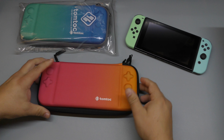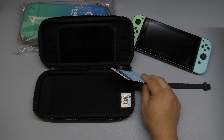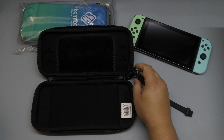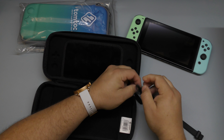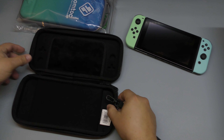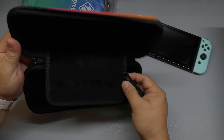Let me take this out. In the inside, you got some paperwork. And this right here has a lanyard. This thing is hard. In the inside, you can actually fit up to 10 games right there.